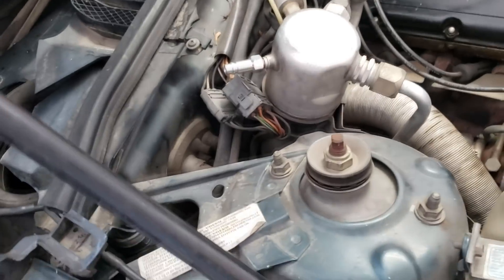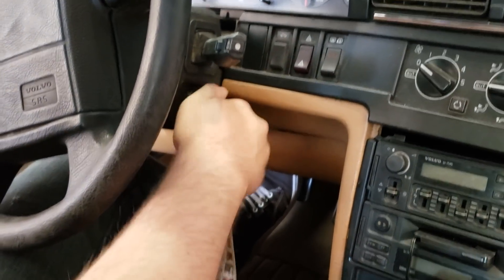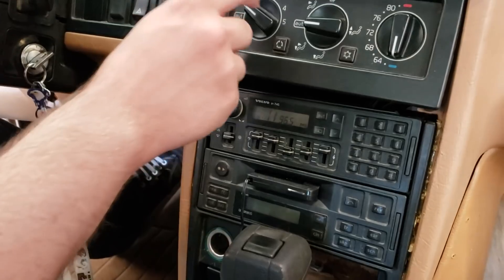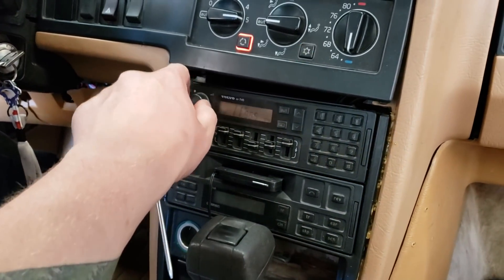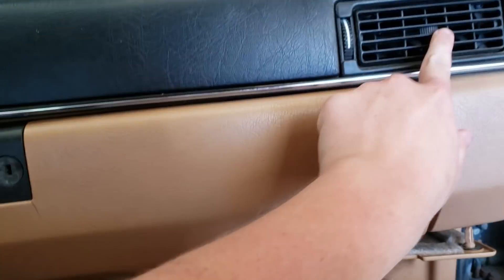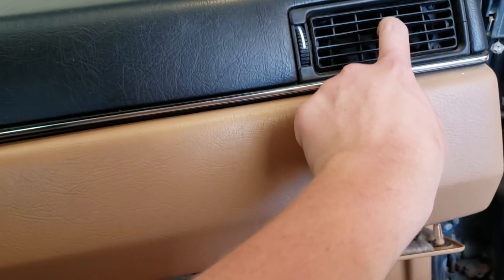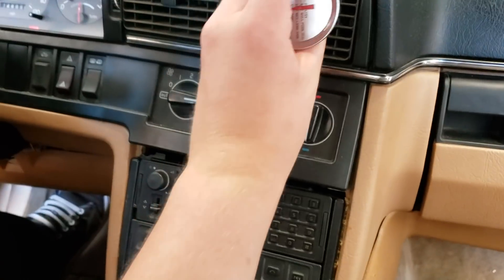What you need to do now is start it and turn the AC on full blast. Alright. Full blast. Put it on these vents. It's messy. You can hear it trying — yeah, you can hear the clutch plate going in.